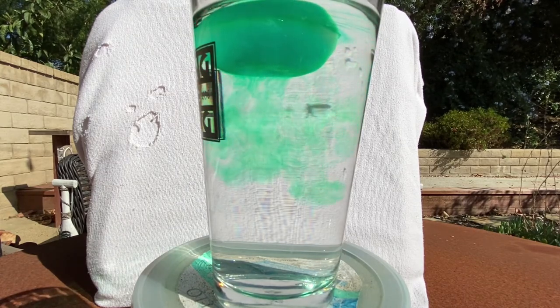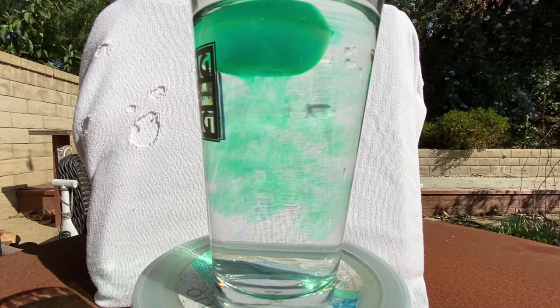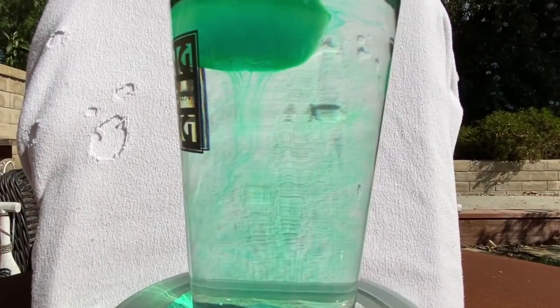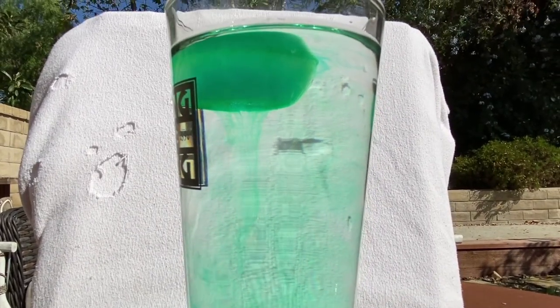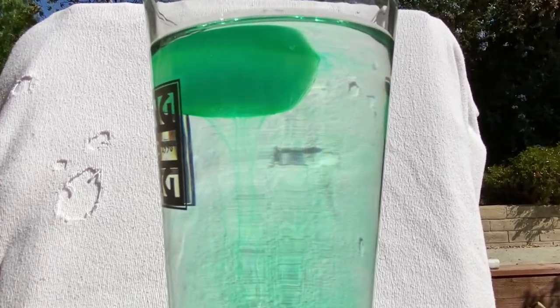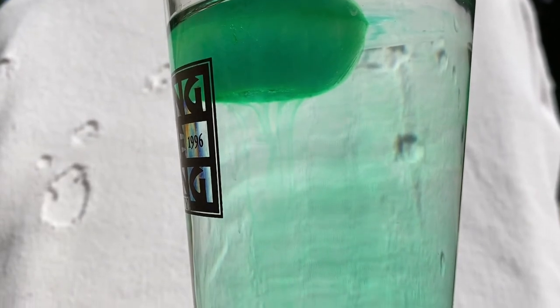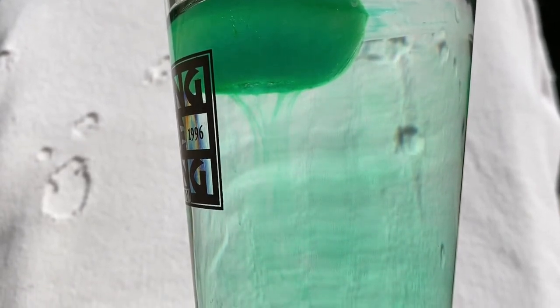So what's going on? There appears to be color squirting out the bottom of this sea ice, right? This water is pouring out.